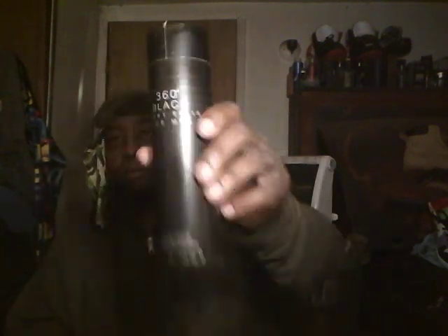The scent is none other than Perry Ellis 360 Black. This one gives me kind of a Burberry London vibe. If you guys are familiar with Burberry London and you like that, you'll like this one as well — same vibes. It also gives me a little Jean Paul Gaultier vanilla vibe, mixed in with some Burberry London. But this thing smells good.